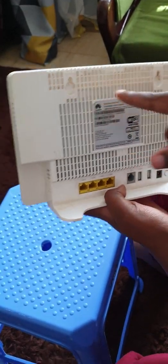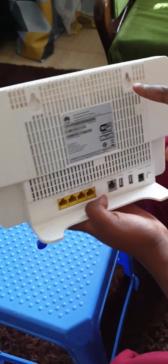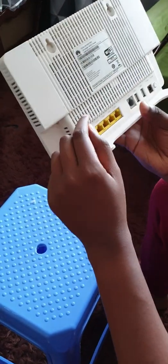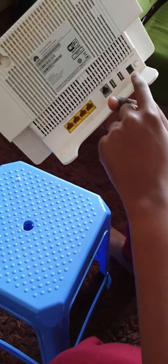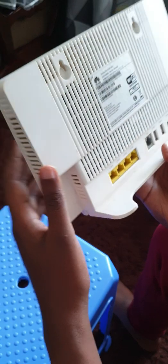Then you have the mounting holes here, so it will be hanging like this. It uses a 12-volt power adapter — it's written on the label here: 12 volts at 1.5 amperes.